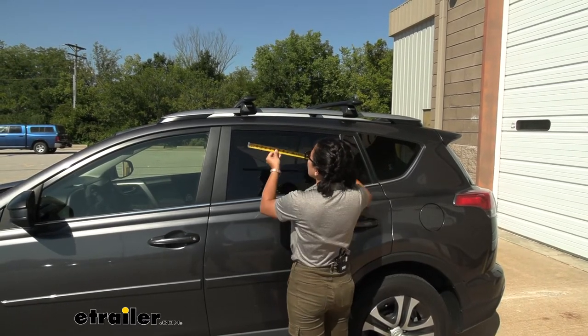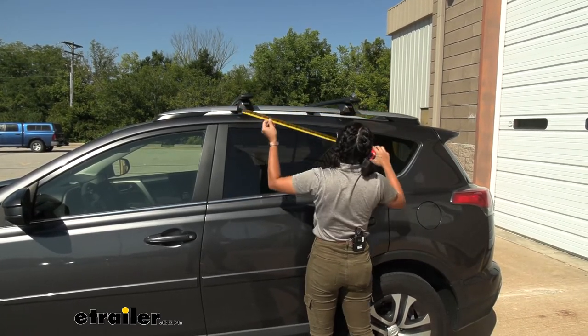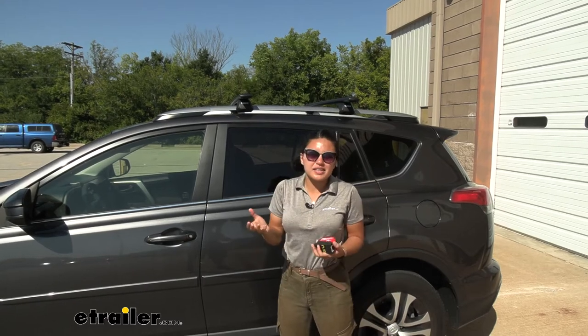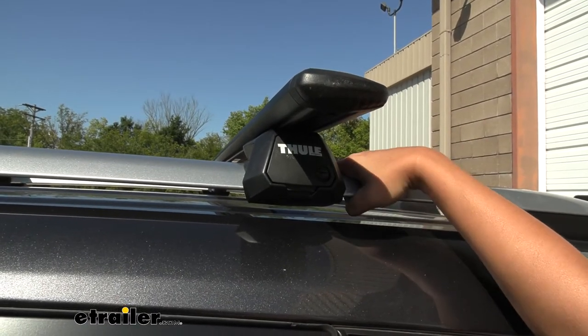You can actually pick and choose where you want to put your crossbars and towers. For maximum possible crossbar spread it would be about 39 inches, and I have it set to about 25 inches, which is a good middle-of-the-road number for most accessories. These are the EVO towers and they fit around your raised rails with a clamp.